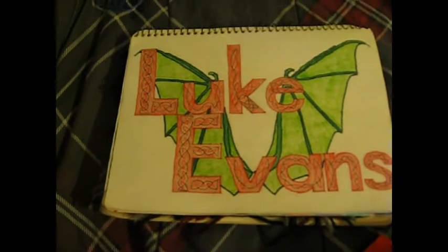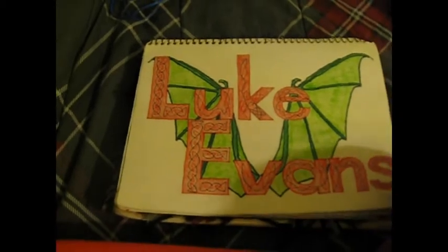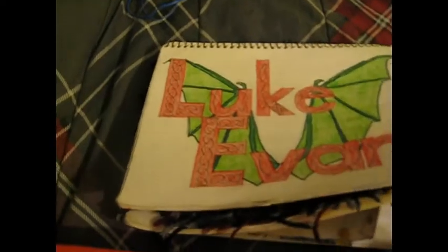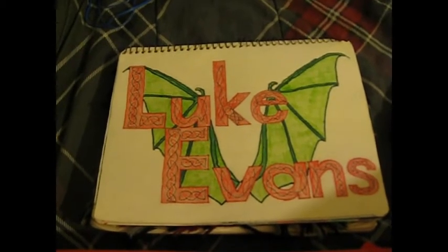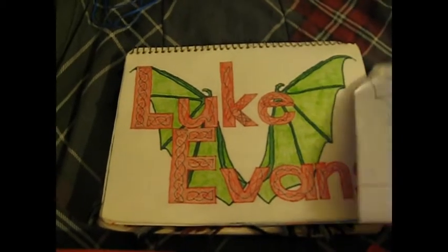And this one is an actor — he's very talented and he's a good actor. I did this for my friend. This was actually my first dragon wing that I did — I think it turned out pretty decently. I mean, it's not perfect, but anyway.